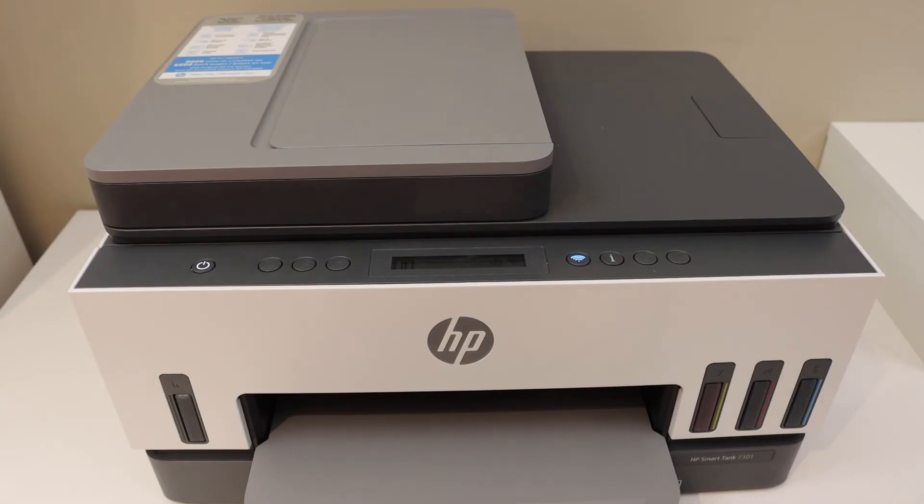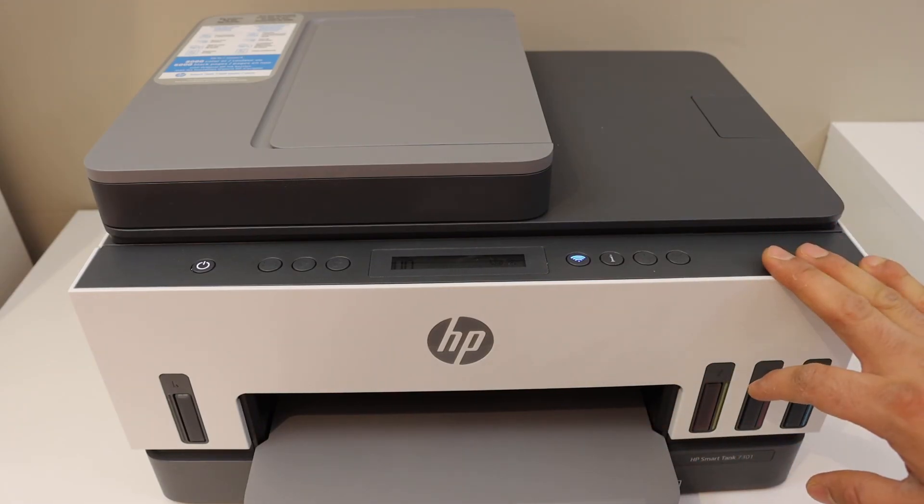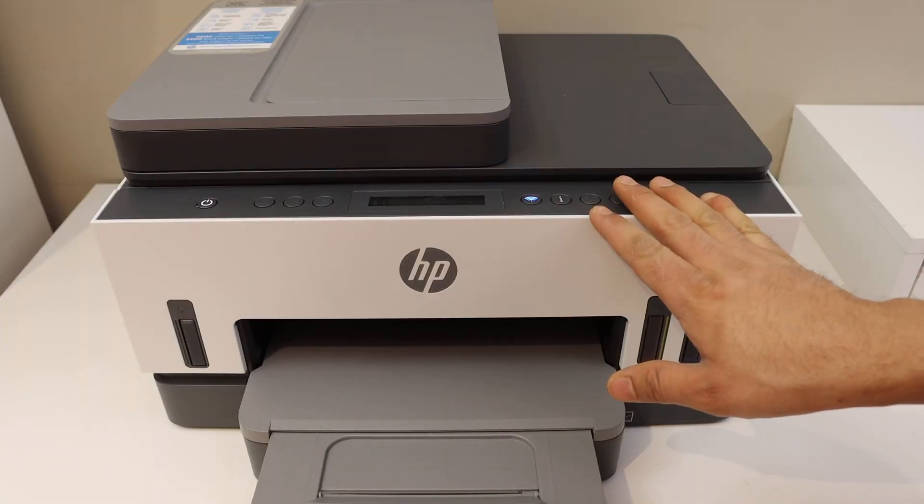Now plug in the power and wait for the printer to start. Wait a few minutes to see if the error is resolved. The printer is working normally and the error is resolved. Thanks for watching.